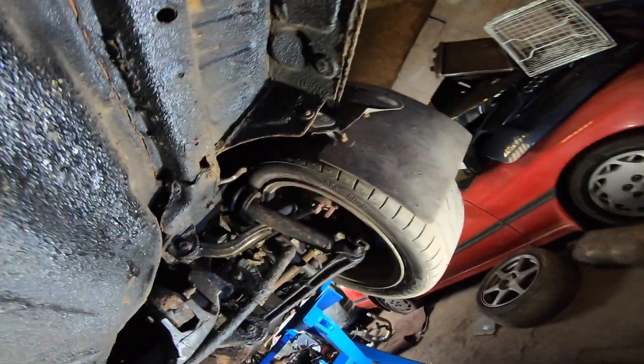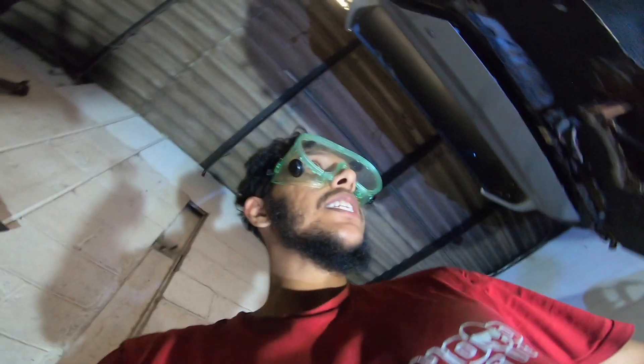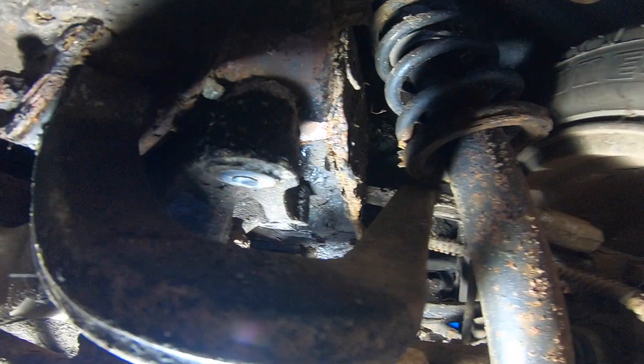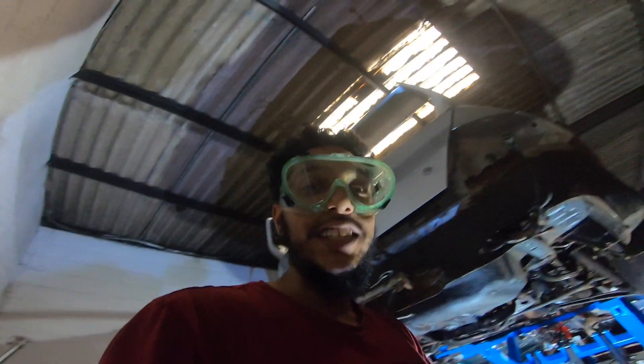It's working — but then it snapped. We snapped the bolt. What are we going to do? Just completely snapped the bolt off.